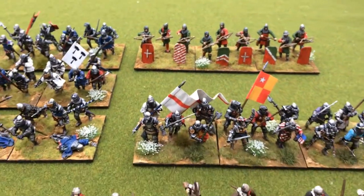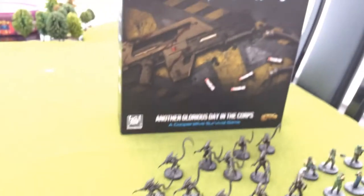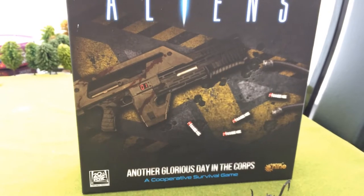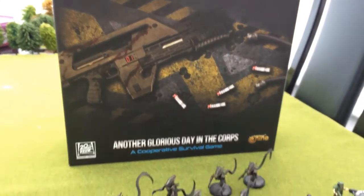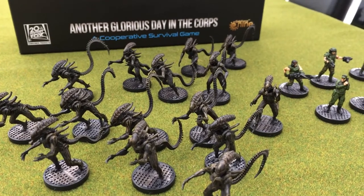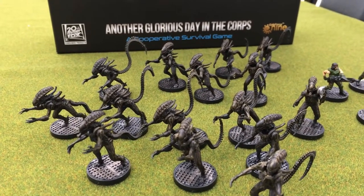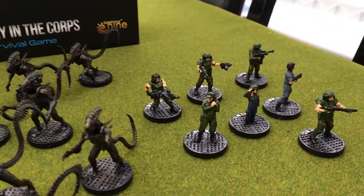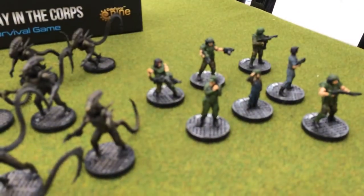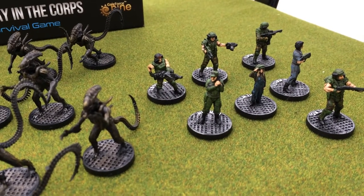The only other thing I've been working on is this board game the boys bought me for Christmas. I've just painted up the pieces you get with it. The aliens are really quick and easy to do — just paint them black and then dry brush. Then you've got the little characters for the game, which aren't hard to paint either.